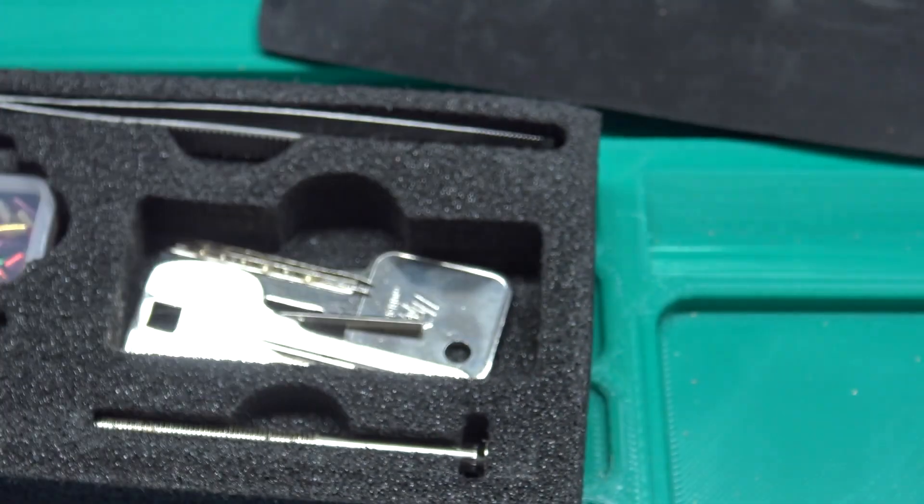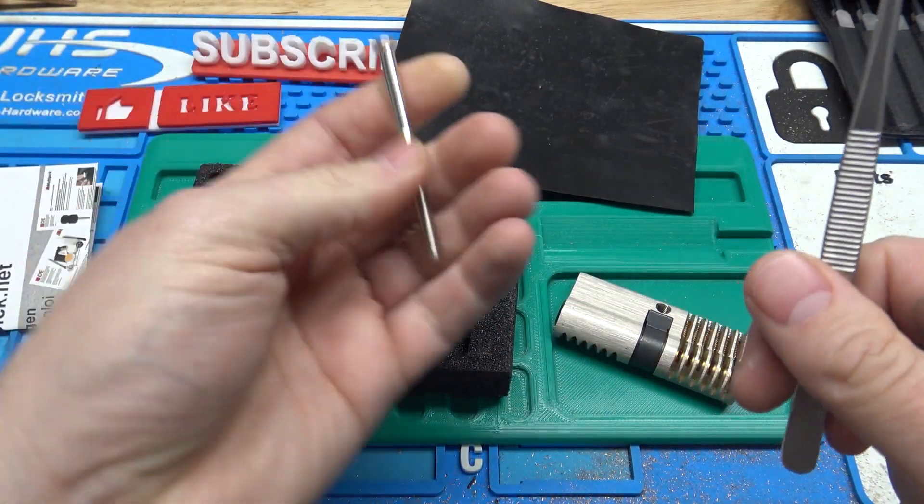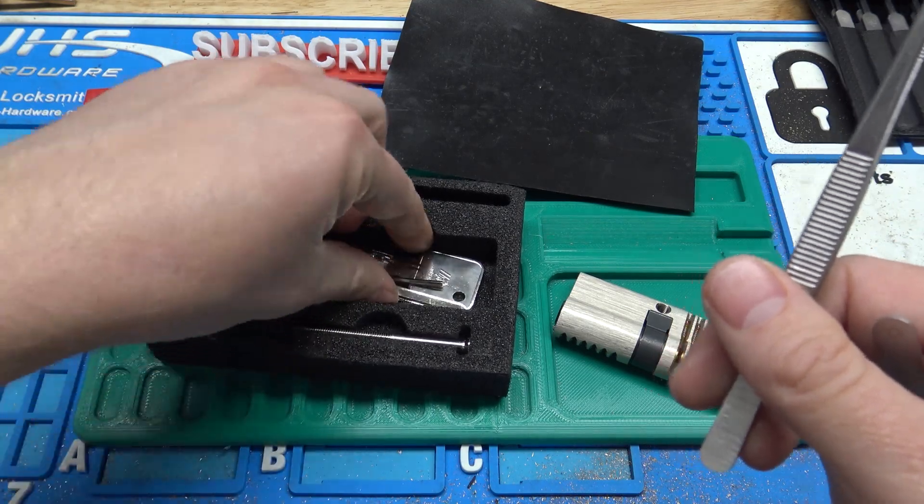It has socket cap screws, so it's very easy to re-pin. It comes with some nice pinning tweezers, and even comes with a screw if you wanted to mount it in a door or in some kind of jig.